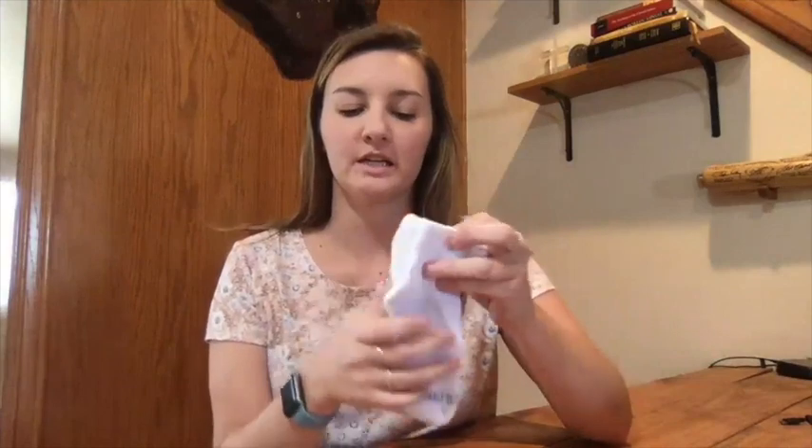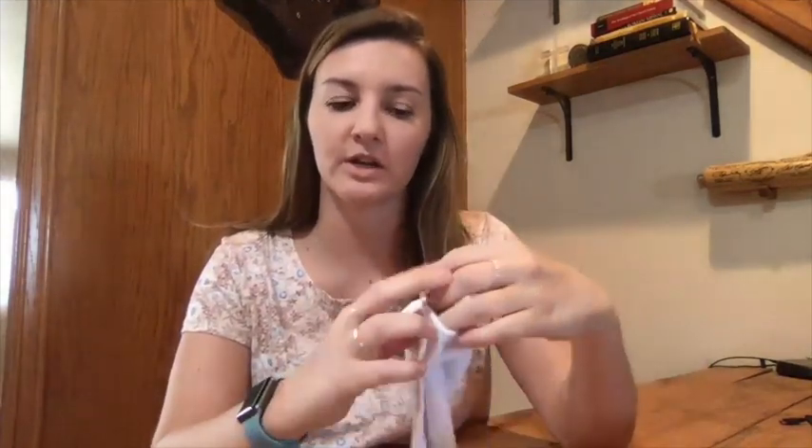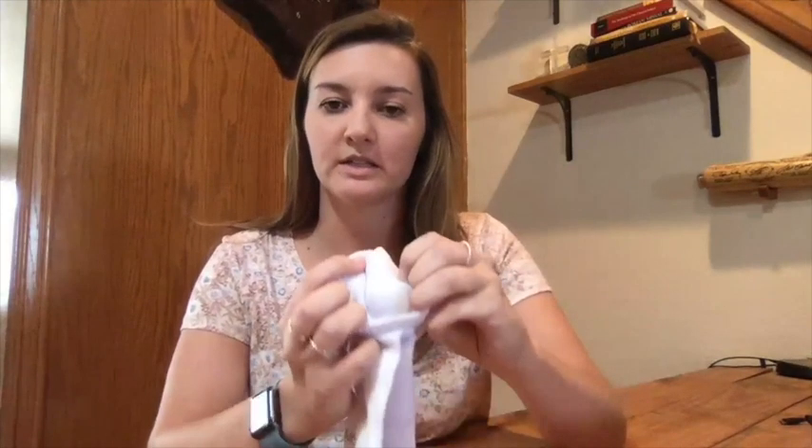The first bean bag I'm going to show you how to make just requires two socks — it doesn't matter if you have long socks or short socks. You're going to lay them on top of each other, open one of them up, and then tuck in with your thumb both socks together to create a little ball.